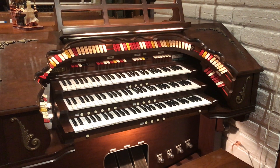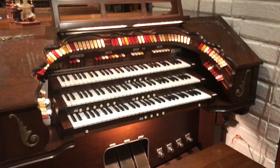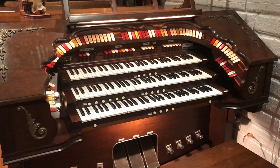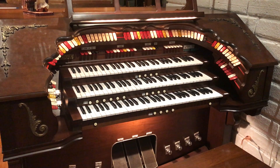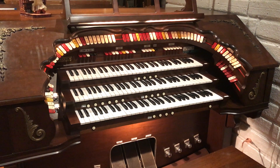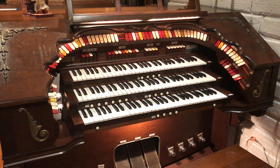This is a Rogers 340 Century Theater Organ. I've been working for the last year and a half to restore it. It is an analog transistor organ and I am almost done.